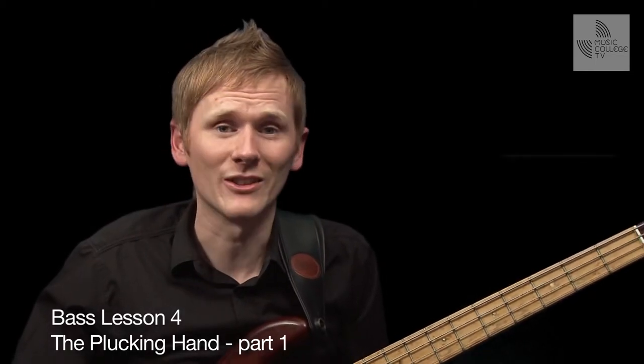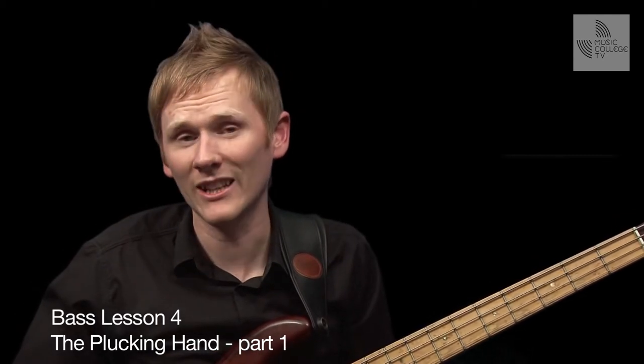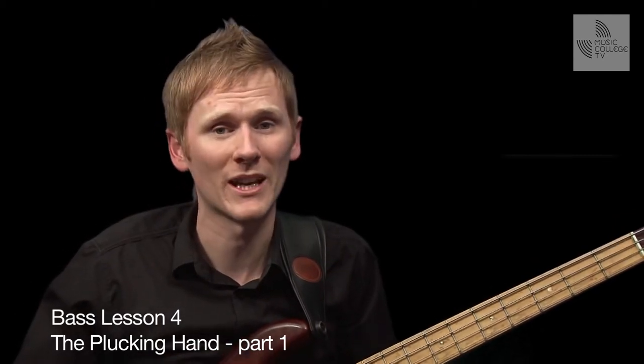Hi. In this session, we're going to focus solely on the plucking hand, and in particular how to play open strings on the bass.